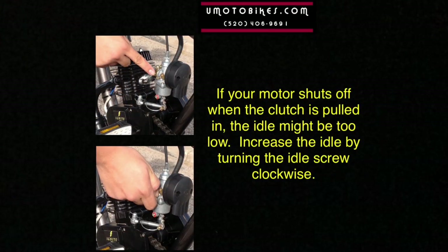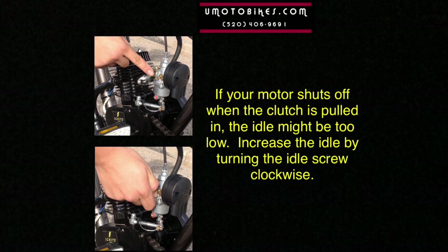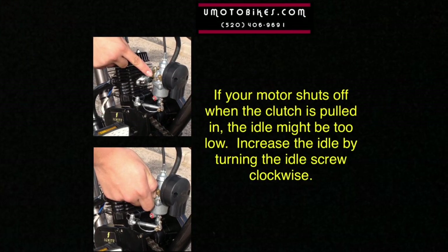If your motor shuts off when the clutch is pulled in, the idle might be too low. Increase the idle by turning the idle screw clockwise.